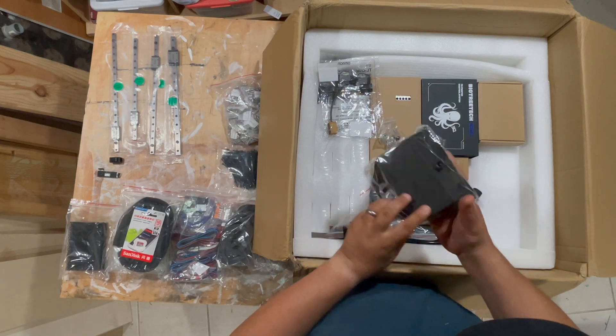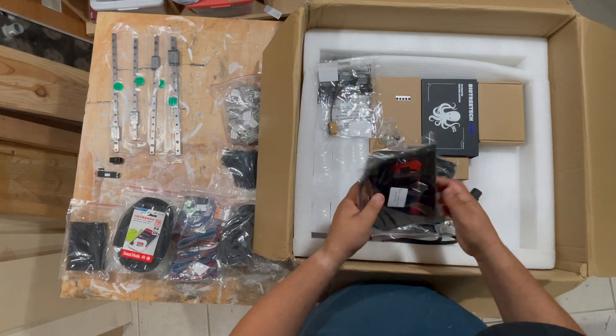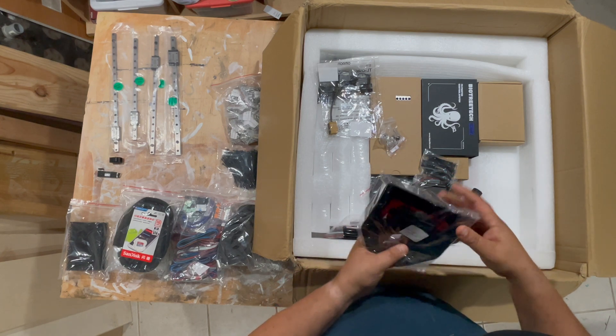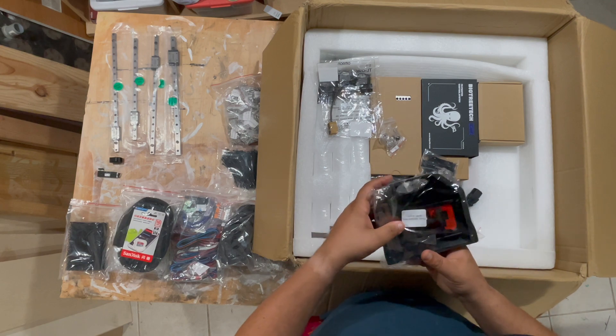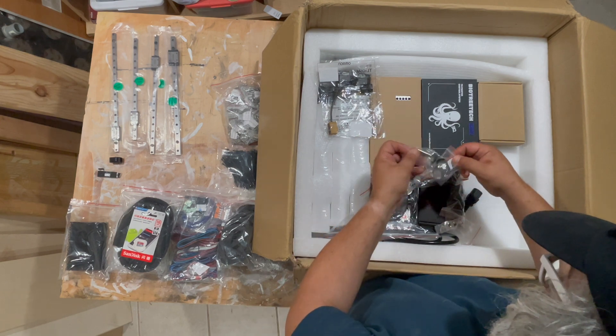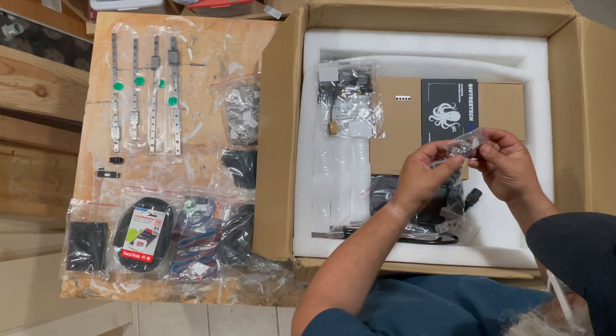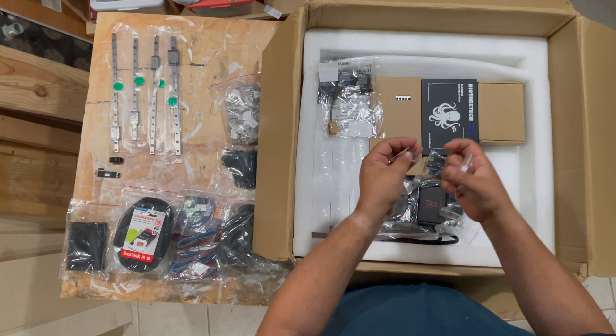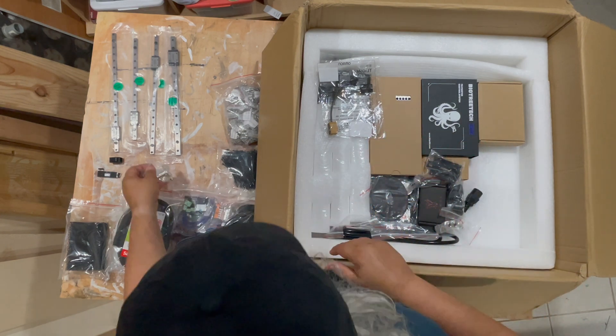The bonus gift: injection molded plastic parts I don't need — a vent cover, a spool holder, and a mount for the display. Got the pulleys for the motion system; I believe they're just generic. As well as a pen.